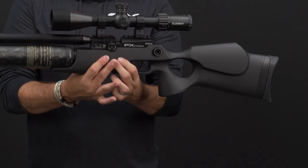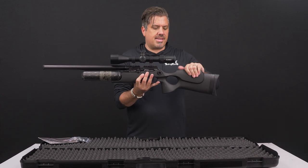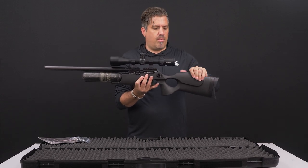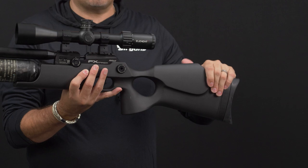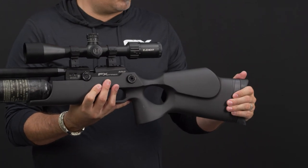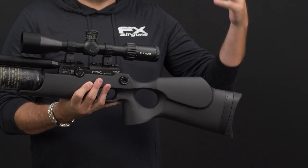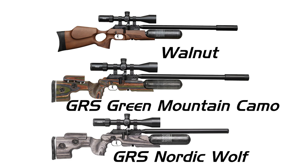Let's talk about stock options. What you see here is an ambidextrous synthetic stock with a nice soft-touch, rubbery feel. What's nice about the synthetic stock is you don't have to worry if it gets thrown around in the field — it really holds up well. You also save a lot of money versus our walnut and laminate stocks that go up in price. The walnut is ambidextrous, while the laminates are right-hand and left-hand dedicated in that lovely GRS stock.